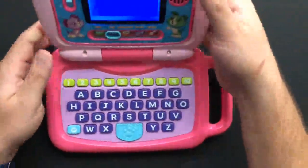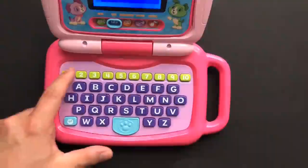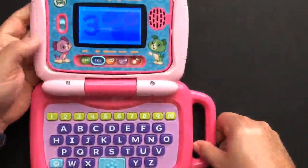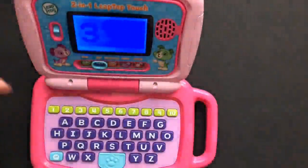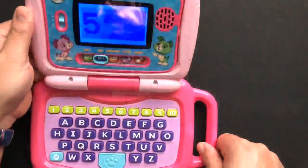If we flip it back to laptop mode, your kid can press the number one and it shows little pictures — like cookies and bananas. It's all on that blue screen.